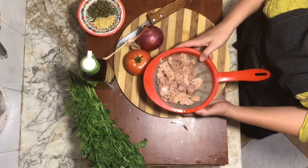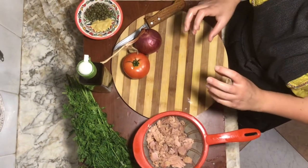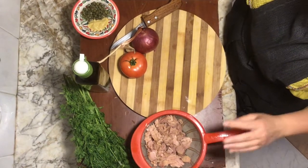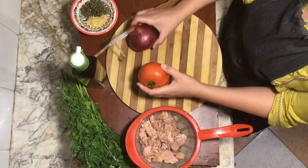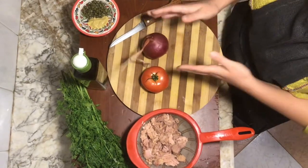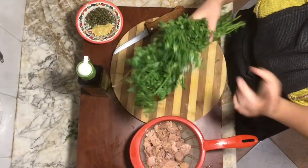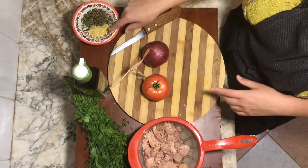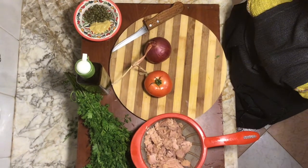First thing we do is strain our tuna. I recommend buying tuna in water so that you don't have any soy oil, canola oil, or anything like that. Then we're just going to chop one tomato, one small onion — really small — and a tiny bit of cilantro. Use any fresh herbs you have. Add a little olive oil and some Dijon mustard. Mix it all together and we'll have our lovely little salad.